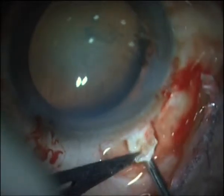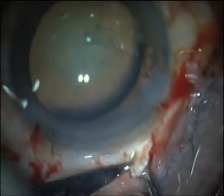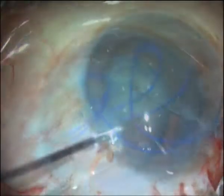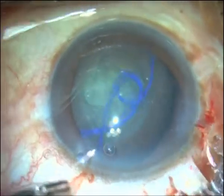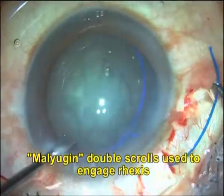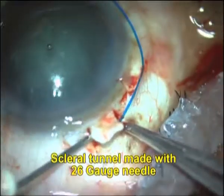A sclerotomy is made under the scleral flap with a 20-gauge needle, about 1.5 mm from the limbus. The two arms of the ring segment are inserted into the capsular fornix. The haptic is exteriorized out through the sclerotomy. Once the rexis margin is engaged by the scrolls, pulling on the exteriorized haptic pulls the entire capsular bag complex and centers it.